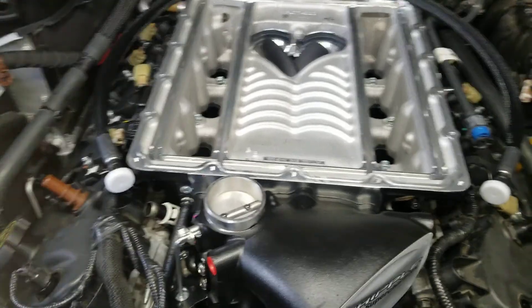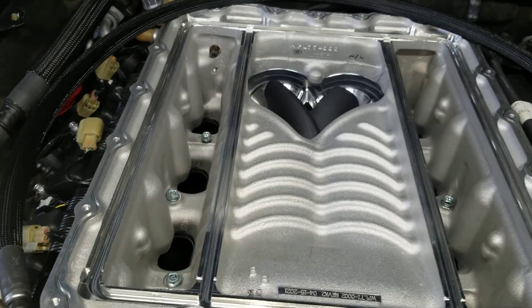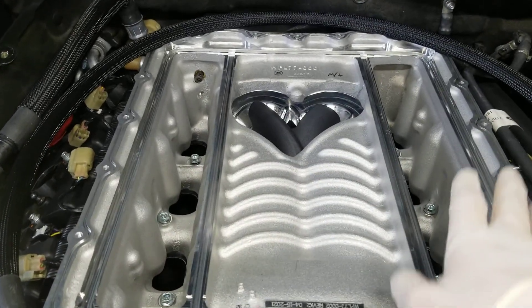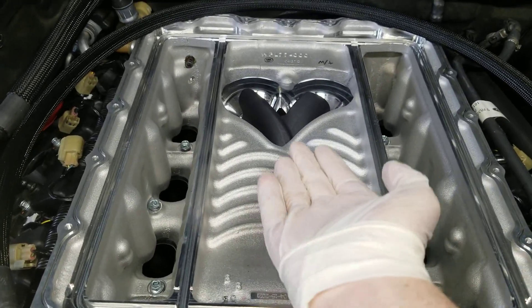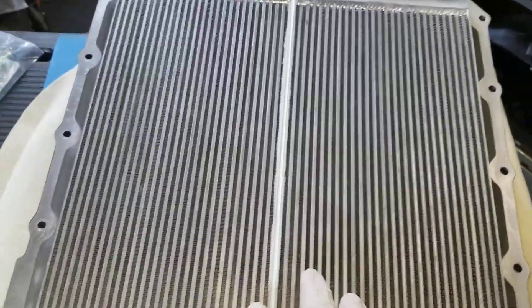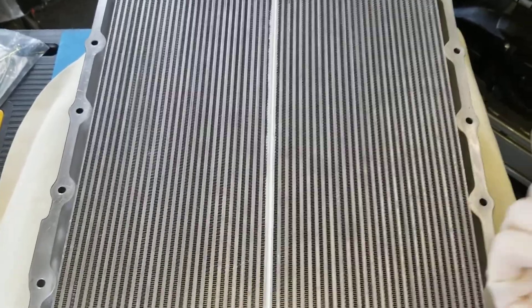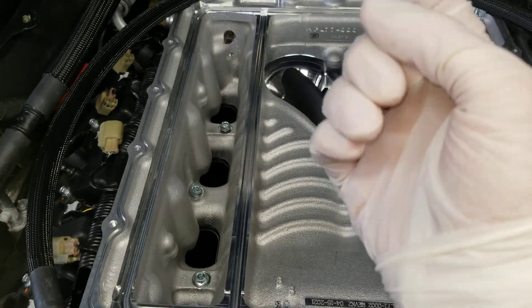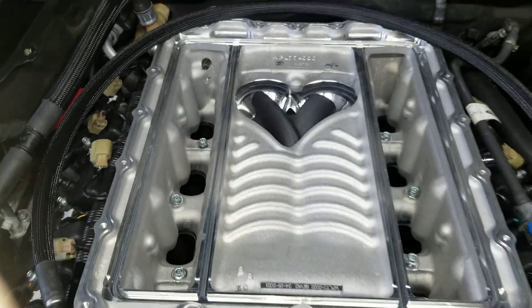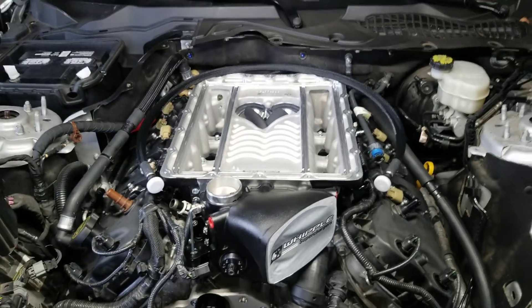The big benefit of the Gen 5 is you've got air coming in, it compresses it, makes boost in this section — and this is all separated in different areas when the lid's on because there's an O-ring. So the air comes up, goes through the intercooler to cool it, and then the big benefit is on the way back down into the cylinders it passes through the intercooler twice. It comes up, goes through the intercooler, then comes back down through the intercooler again going into the cylinders, keeping the IATs really really low.